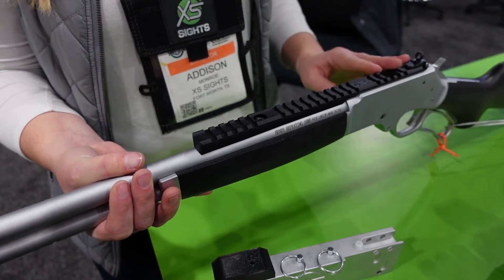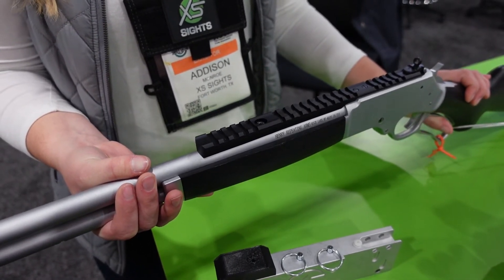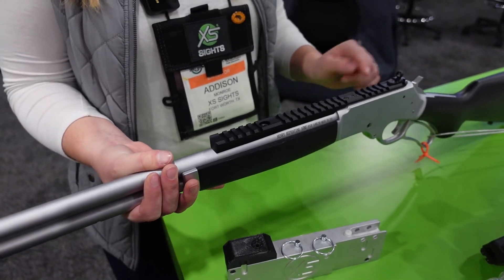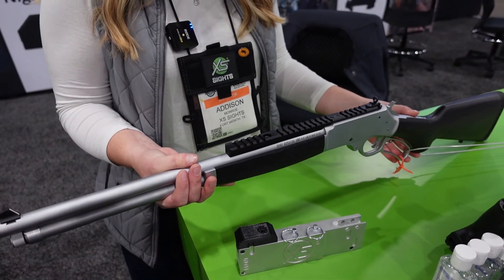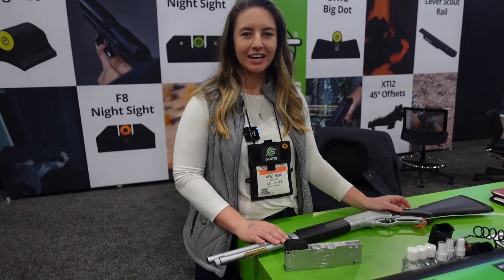These are CNC machined in Fort Worth, Texas, aluminum, and they're hard coat anodized, so they're a great durable upgrade for your Henry firearm. And that's what's new at XS.